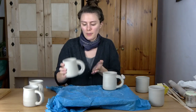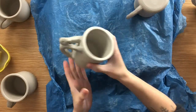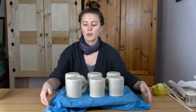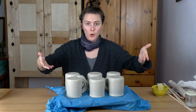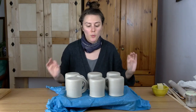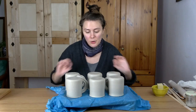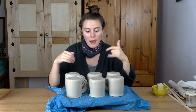Now I'm going to let them dry very slowly under plastic. I'll turn them upside down — you always want to dry your pots upside down — and turn the handles so they all face towards the inside. Then I'll cover them with plastic. I also have plastic underneath the pots on a wooden board, so when I fold the plastic over they'll be completely surrounded, which means they won't dry at all. I'll leave them like this for 24 hours so the moisture level in the handles and in the pot can equalize, and then once I uncover them they all sort of dry together.